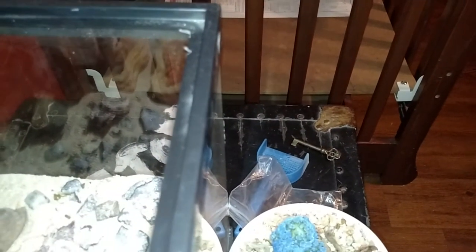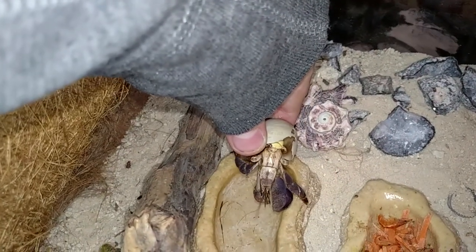Please subscribe to my other friend's channel — it's Xavier's channel. And yeah, thanks. Some cork bark here — this is the closer look.